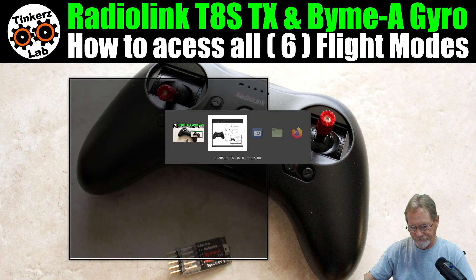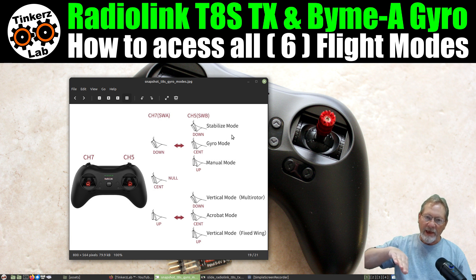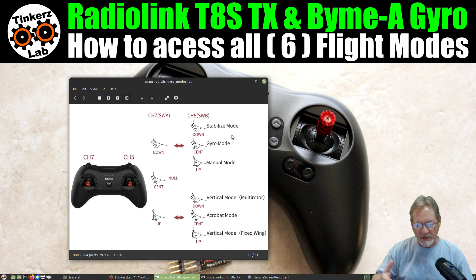First, let's take a look at our flight modes. On channel five, which is switch B, your first set of gyro modes: you've got stabilized mode, which is like a beginner mode — your parachute button. If you get into trouble, you put it in stabilized mode and the gyro will automatically level the plane, even if it's upside down. In beginner mode, it limits your bank angle and your pitch angle, so you can't do rolls or loops, but you can make some pretty tight turns. That's your stabilized mode or beginner mode.